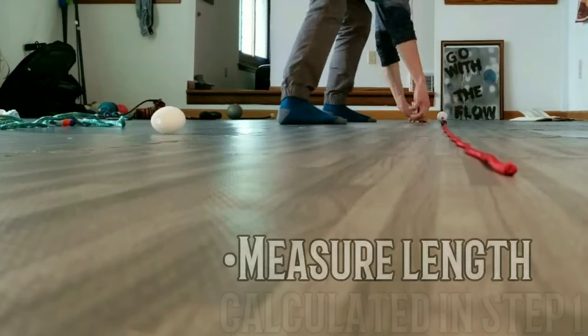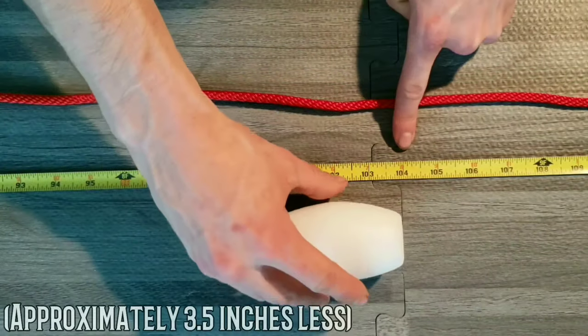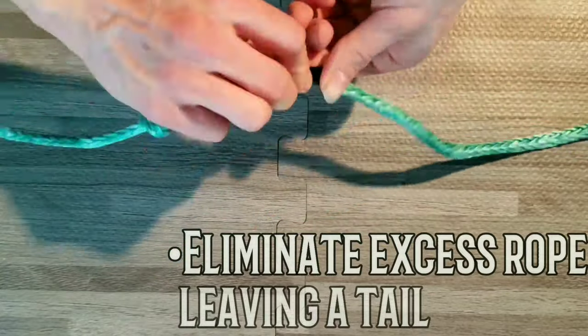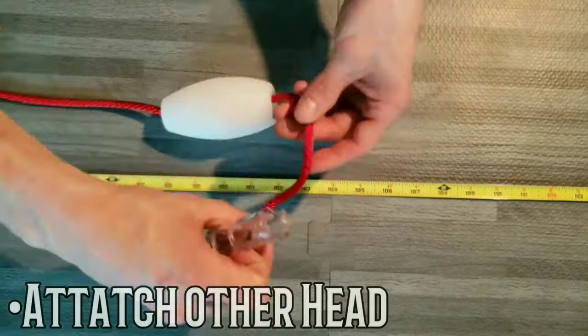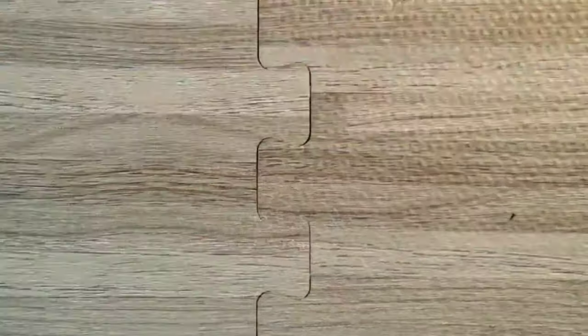Lay your tether and measuring tape next to each other, making sure everything is lined up. Tie a knot about three and a half inches less than the length calculated in step one. Clean up the excess rope, leaving another tail, and melt the ends of the Smithy rope to prevent fraying. Attach your other head and cartridge and split the nodes to their respective sides.